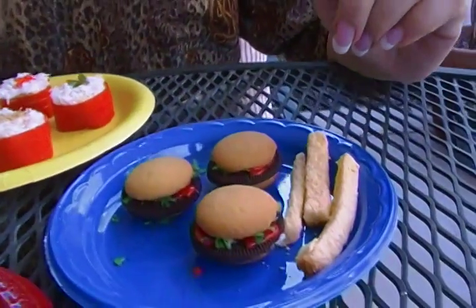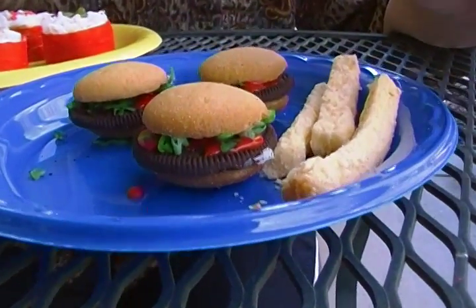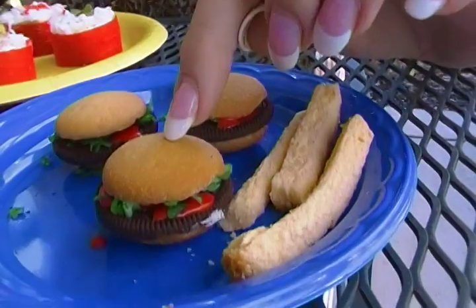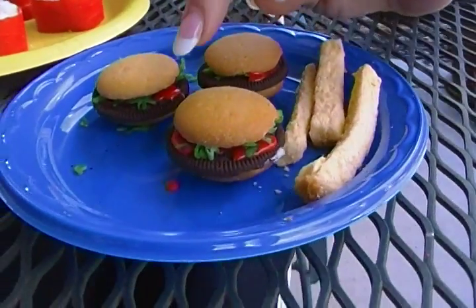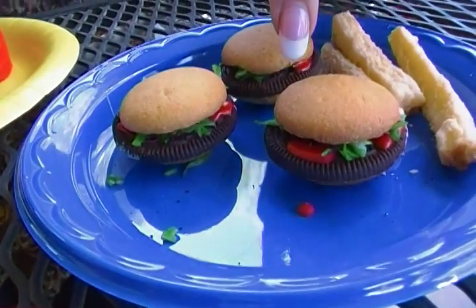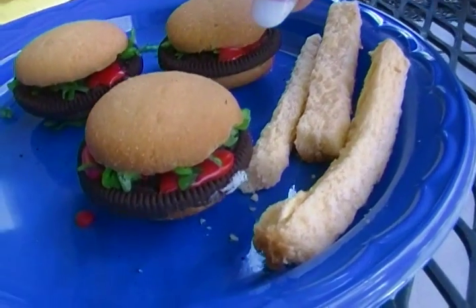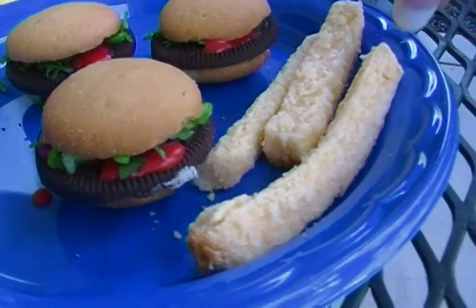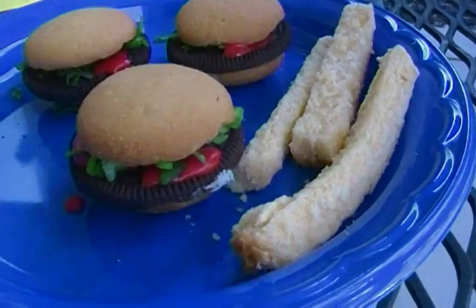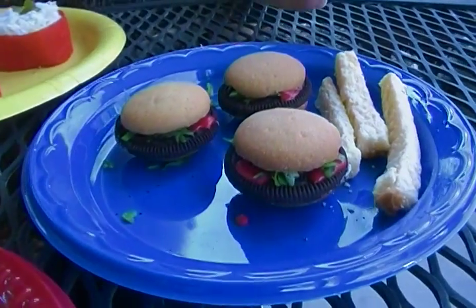We're going to move over here. These are hamburger sliders, right? Wrong. These are vanilla wafers, and I've sandwiched in between them a chocolate wafer cookie topper. And then for the ketchup and mustard, it's just tinted frosting. The lettuce is tinted coconut. And the french fries, again, are pound cake, just cut to look like french fries. And aren't those cute little sliders — and yet they're cookies?